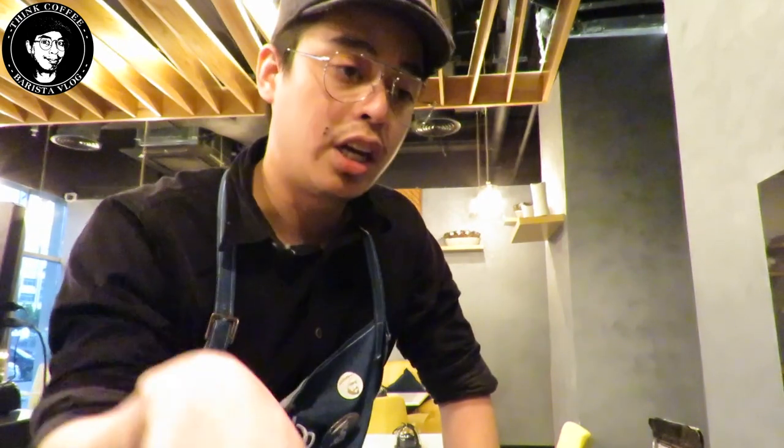Thank you very much everyone. I hope you learned something today. Don't forget to hit the like button, subscribe to my channel, share it with your friends, and click the notification bell so you stay updated on my videos. Thank you very much, God bless everyone, and see you again — bye bye!